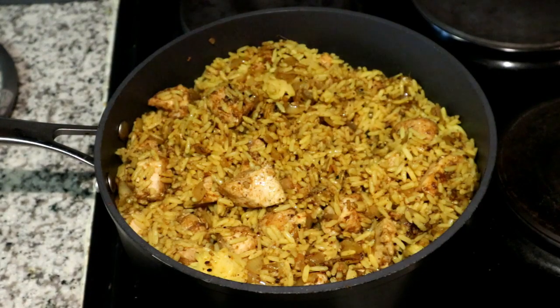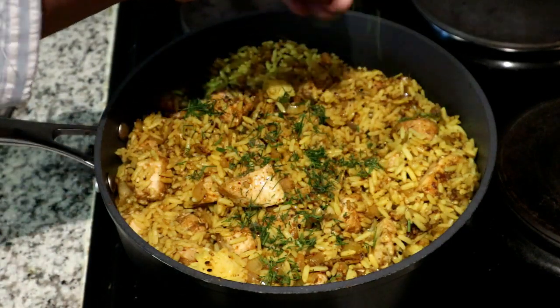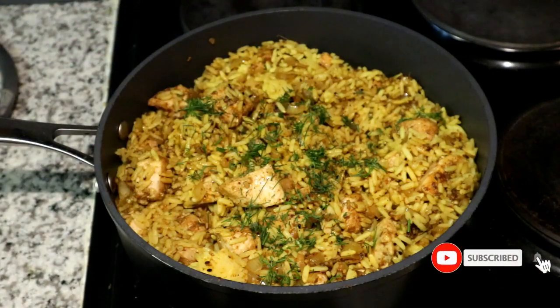Next, I'm adding some fresh dill just to garnish and bring some freshness into the dish. This doesn't count as one of the five ingredients because it's optional and just for garnishing. Go ahead and mix that into your rice.